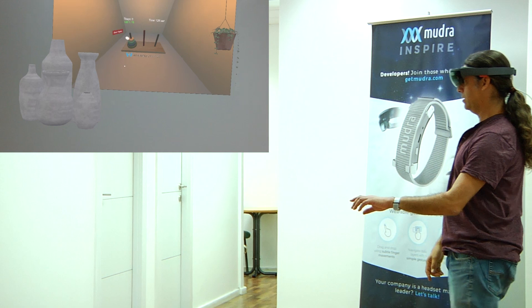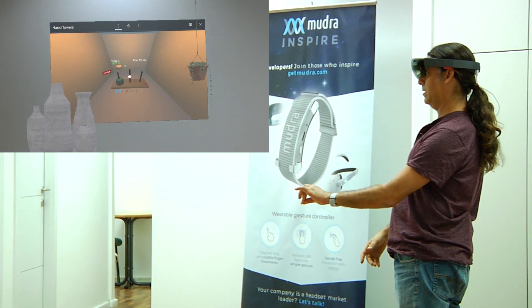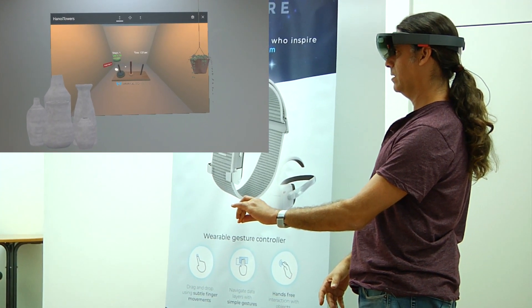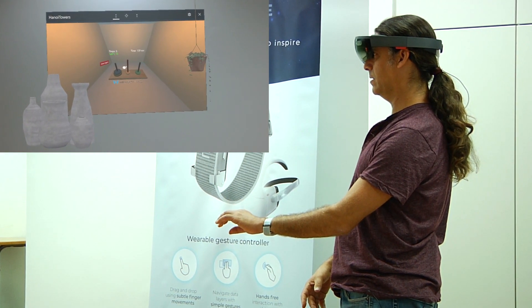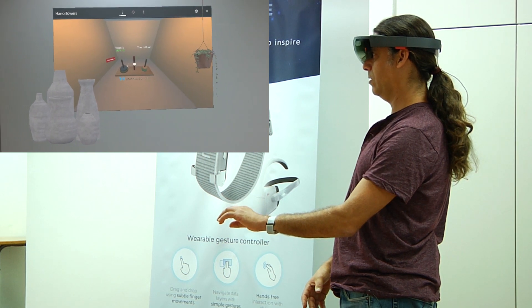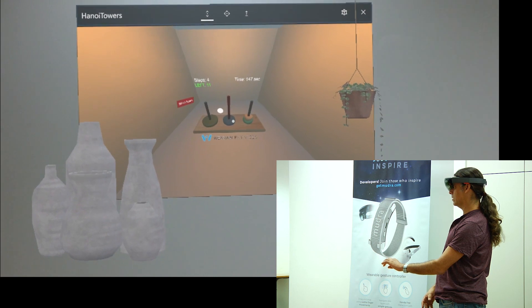Now I'm grabbing a disk and taking it to the middle pole. I'll take a green disk and take it to the last pole. Then take the yellow disk and put it on the green disk. Now I'll take the blue disk and put it on the middle pole.